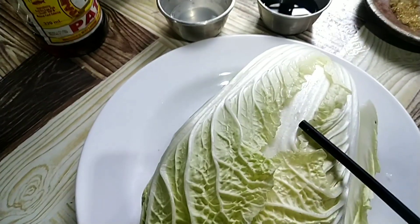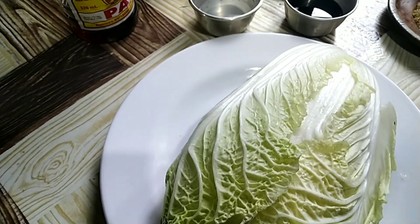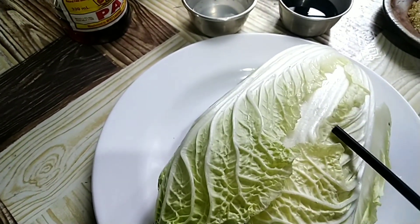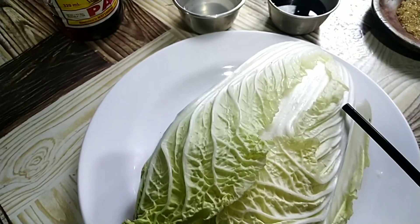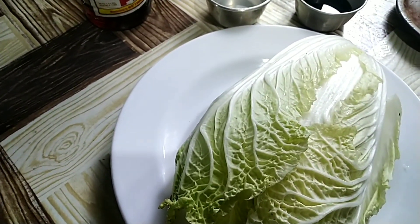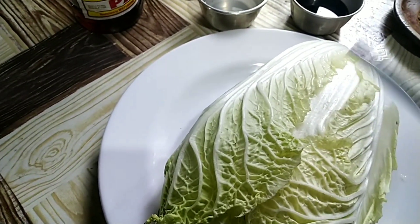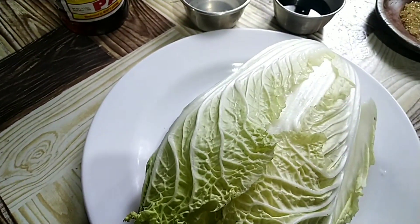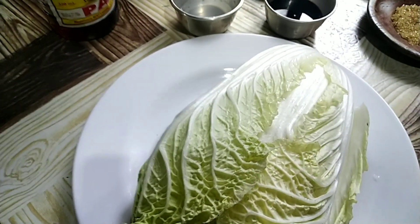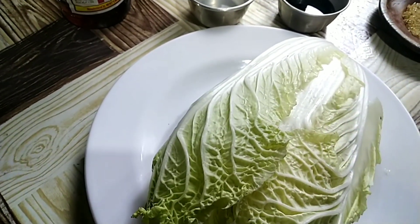Number three: cabbage is packed with Vitamin C. Number four: it helps improve digestion. Number five: it may help keep your heart healthy — it's very good for our body. Number six: it may lower blood pressure, so those with high blood pressure should eat Chinese cabbage. Number seven: it could help lower cholesterol levels — those with high cholesterol should eat cabbage or any kind of cabbage.